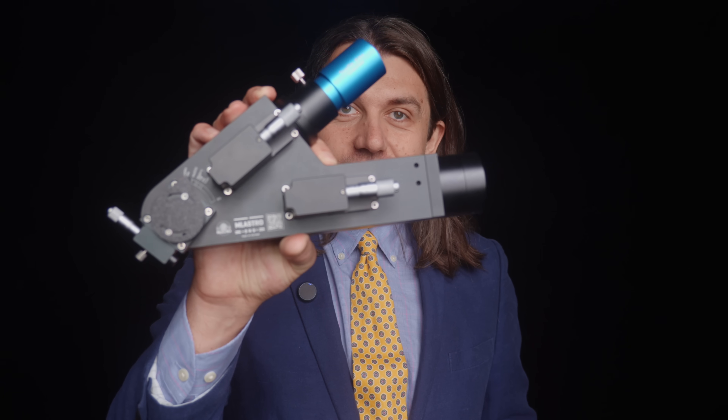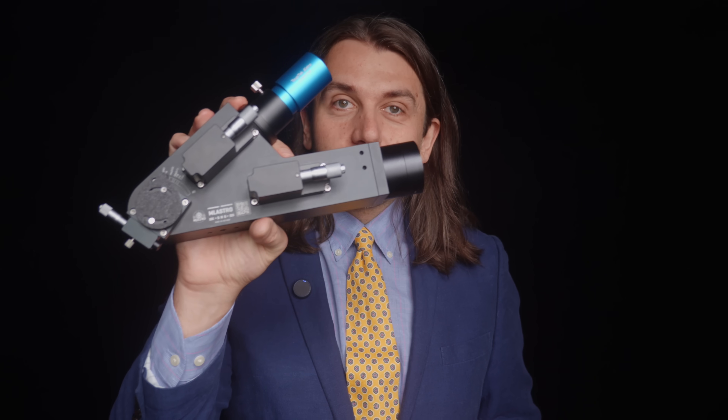To start off, let me disclose that the Star Analyzer 100 and the RSpec software were sent to me for review by Field Tested Systems, and the SHG-700 with guide attachment and a mono camera for it were sent to me by ML Astro for review. I've been in communication with the owners of these two companies, Tom Field and Min Truong respectively, for advice on using their products. They have been incredibly helpful, but they have no say in what I share in this video. Lastly, I want to say that I have no science background, so if I get anything wrong, please share your expertise in the comments.